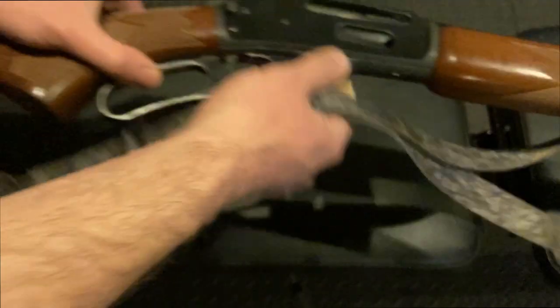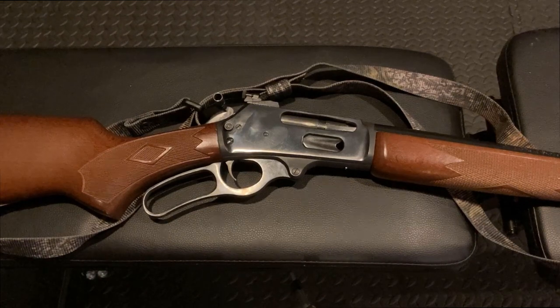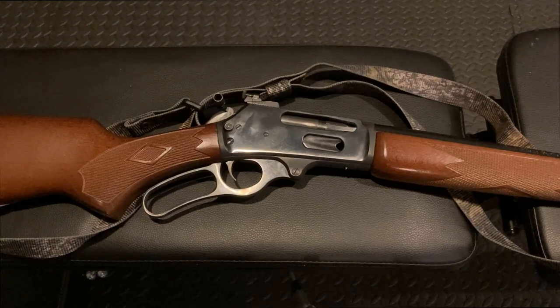This is the only gun that I own that falls apart when I shoot it. I was at the range today and I put three boxes of ammunition through it and a screw fell out of it again. This time a different screw.